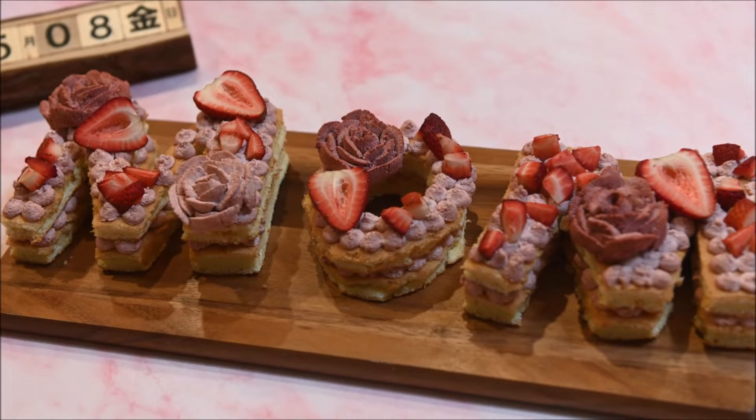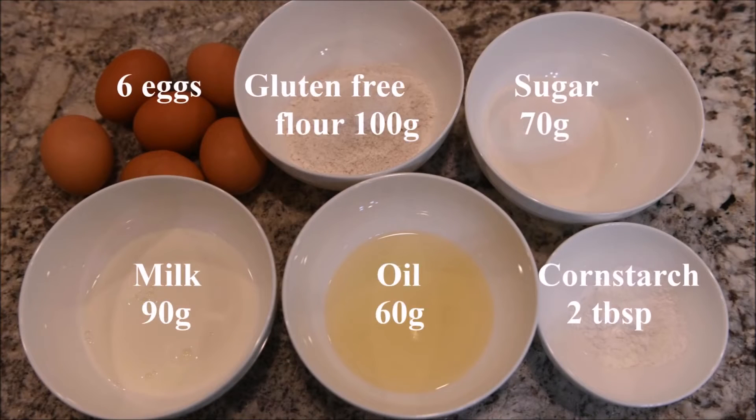In today's video we are going to make a Mother's Day cake. The ingredients you need are eggs, gluten-free flour, sugar, milk, oil, and cornstarch.